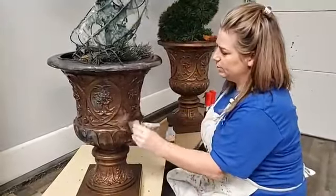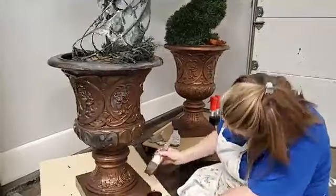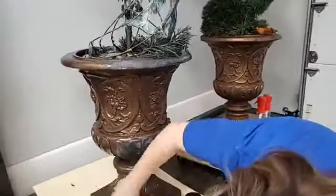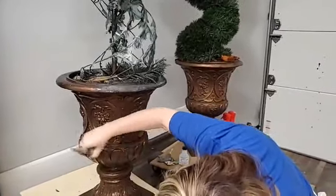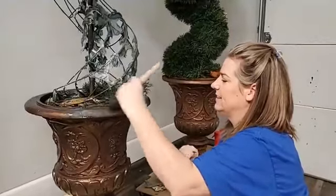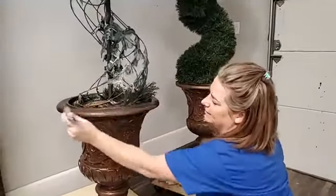About an eight-ounce of this patina paint is more than enough — I would actually have extra. When I dipped into this one it was already partial, so a full eight ounce would be more than enough to do these two planters. You just lay this on like a regular painting; it gets really good coverage and goes on really easily. I'm using my nice brushes for it.